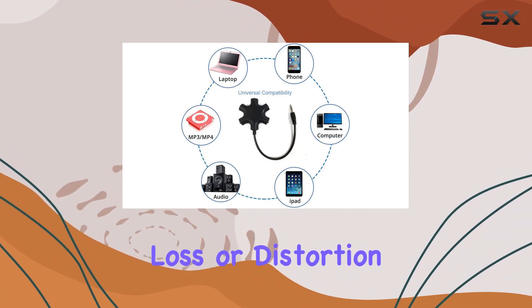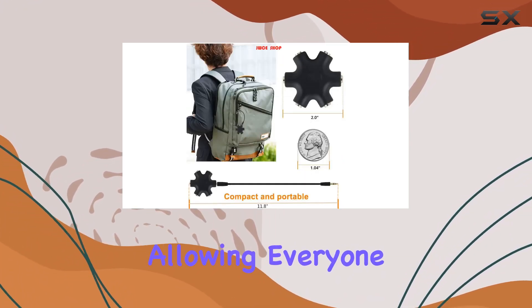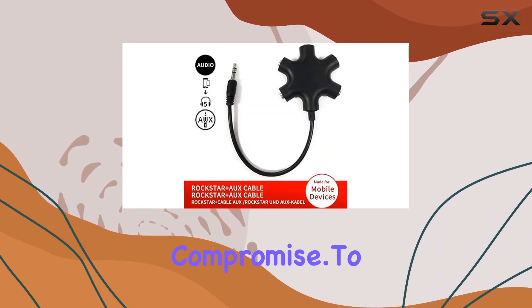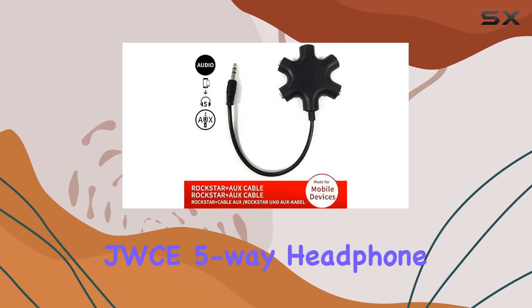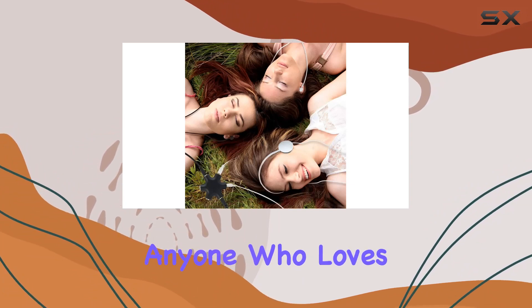As for audio quality, in my testing I didn't notice any significant loss or distortion. The sound remains clear and crisp, allowing everyone to enjoy their music without compromise. To sum it up, the JWCE five-way headphone splitter is a fantastic accessory for anyone who loves to share their audio experiences.